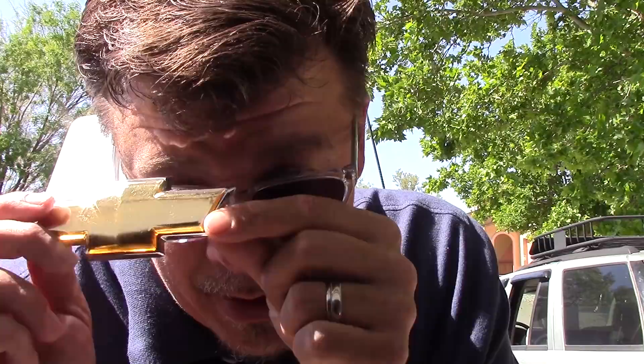Hey everybody, how you doing? Check it out today. I'm going to replace this — see what this is. This is a Chevy bowtie emblem.